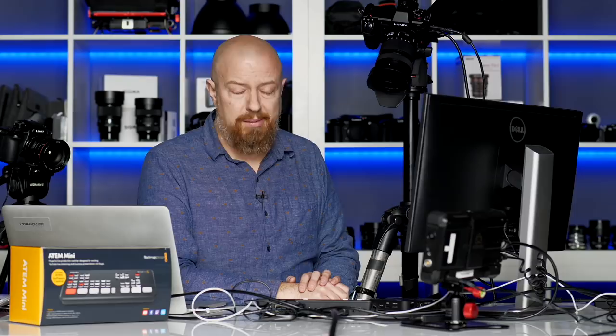Pretty cool hardware for $300. Absolutely a steal — it really is remarkable. Once again, if there's anything specific you want to see about this, let me know in the comments. If you want to see a full show about using the Webcaster with this, or if you want to come to India with me, let me know in the comments. Whatever specific you want to see next, let me know and I'll dive in. See you later.